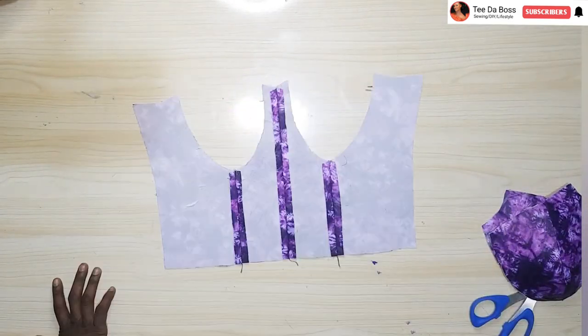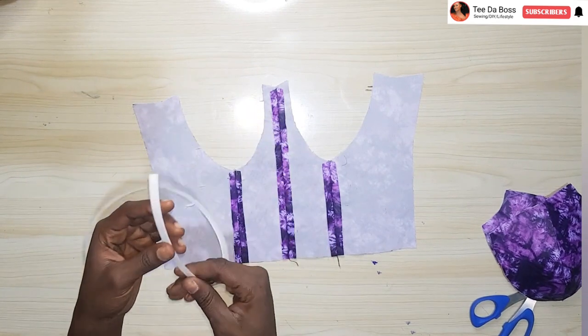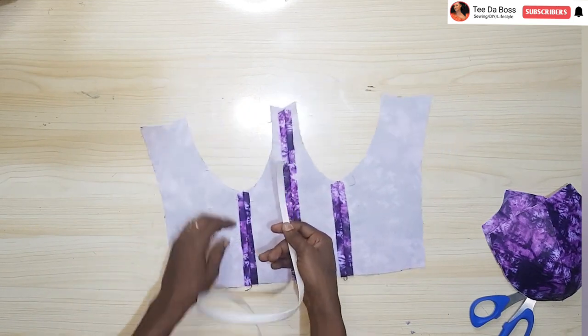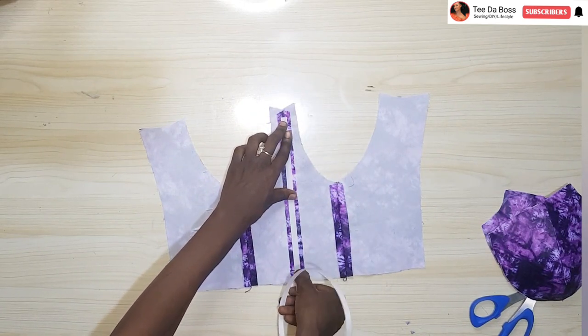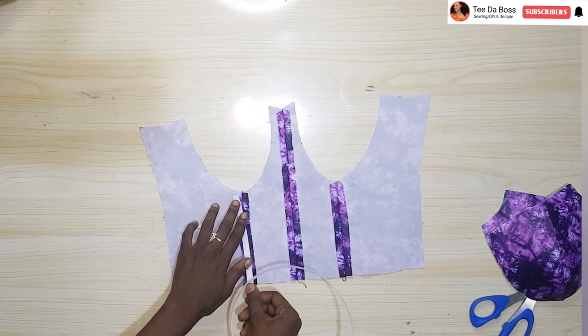After ironing the bra cup onto the fabric, this is what I have. Before you join your bra cup you need to insert your boning. Sew your boning onto the boning channels — the space created for your boning — ensuring you give half inch allowance at the top and at the bottom. Sew it in such a way that it curves towards you.